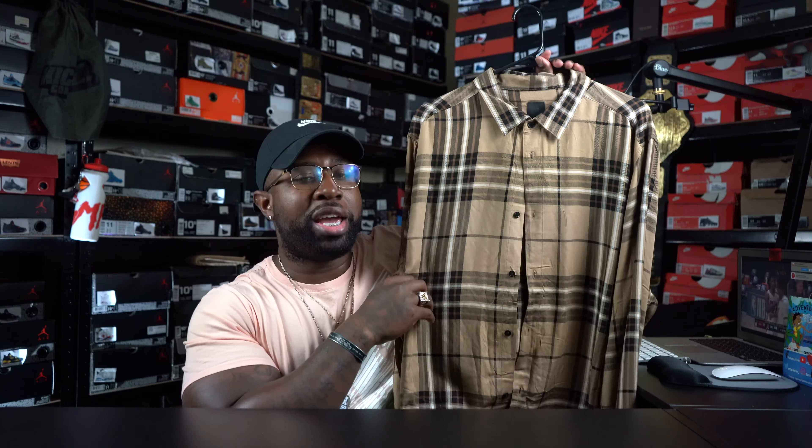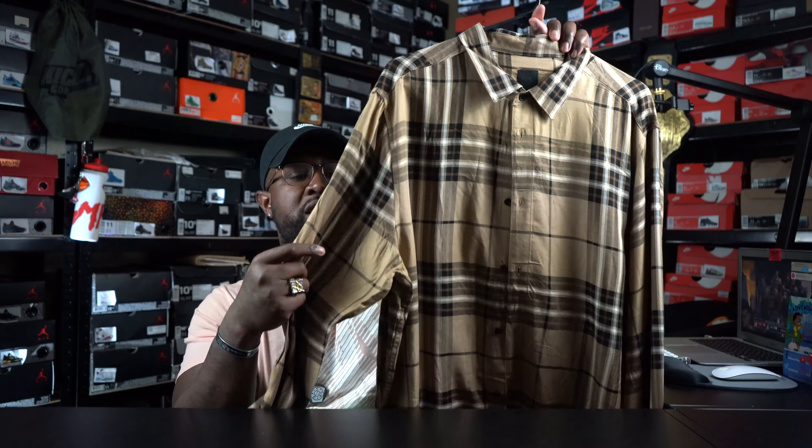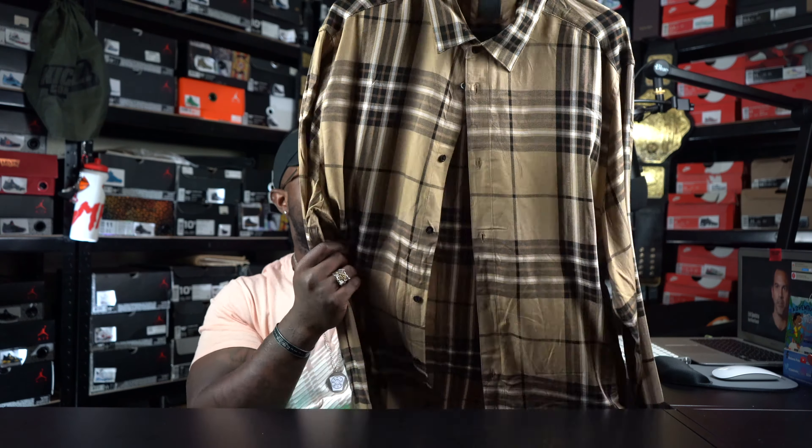Coming up first, this right here coming from H&M — just a long sleeve. It's kinda thin, not too heavy. But I figured, hey, this is about to be fall time. Something I could throw on with some black jeans and the black Balenciagas — something slight just for fall. This shirt right here was like $24.99 from H&M. You can't beat it, man. Always can find some steals and deals at H&M, and this is one of the ones I picked up last week.